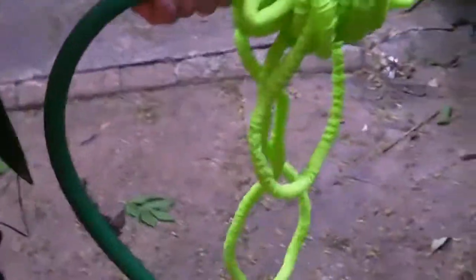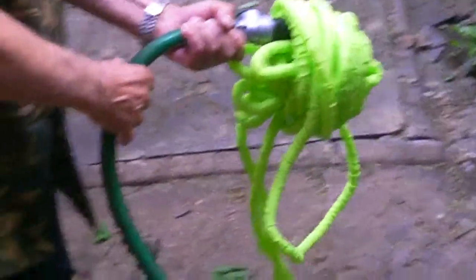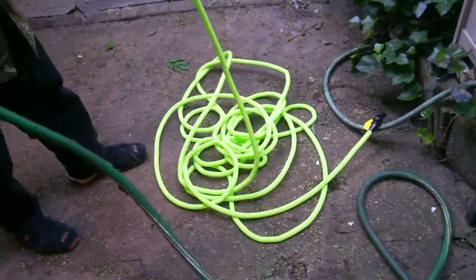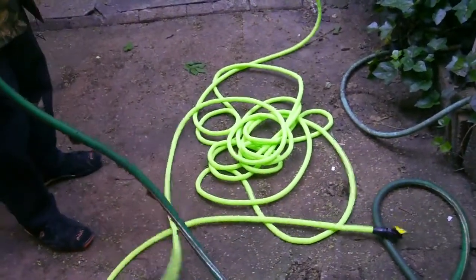Oh my word. Is this thing going to blow up? Okay. You know what? That happened rather quickly. That's not bad.